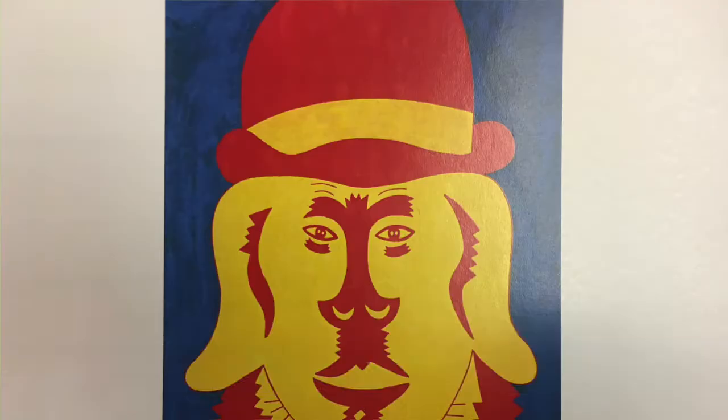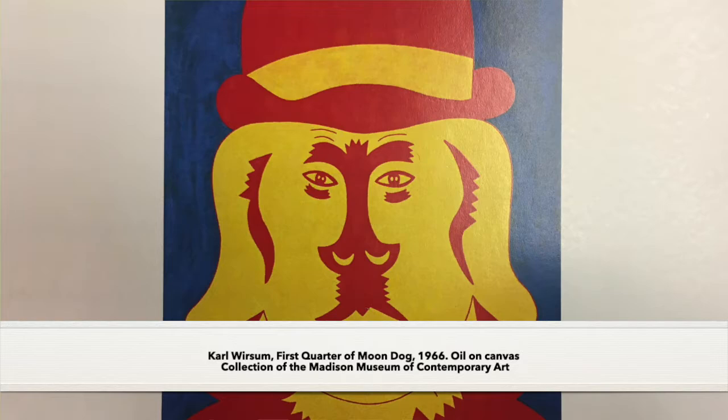If you're able to catch us at the art cart and picked up a kit, you're going to find a sheet in there that gives you instructions but also tells you about an artist who uses symmetry often in their art. This artist is Carl Worsum. He is from Chicago, and if you look at the piece of art included on the handout, he uses symmetry a lot with faces — you're gonna see the eyes, the nose, the ears, even the colors are symmetrical in this piece of art.